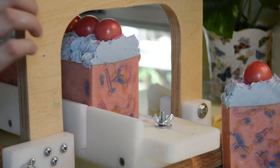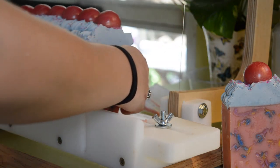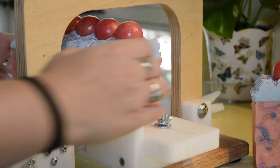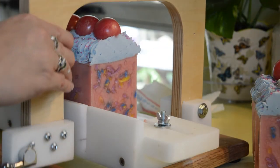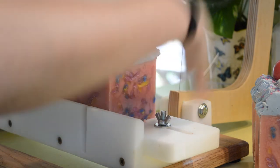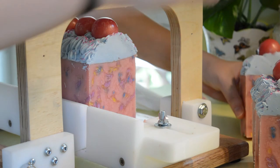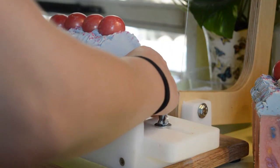This is my first soap with glycerin rivers in it — those little veiny things. That's from using fragrances that have vanilla in it and then trying to use the vanilla color stabilizer. So that is a side effect. It smells really good — it smells like a fresh, fruity pink bubblegum. I'm not happy with the glycerin rivers, I really don't like them. Maybe they'll even out. The lesson here is: do you want glycerin rivers or do you want brown soap?